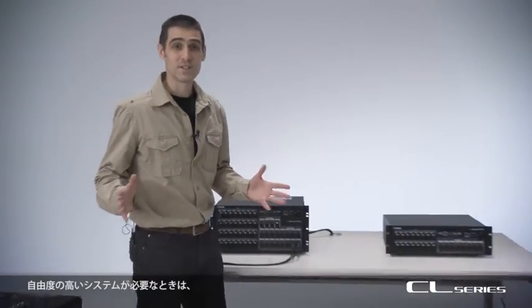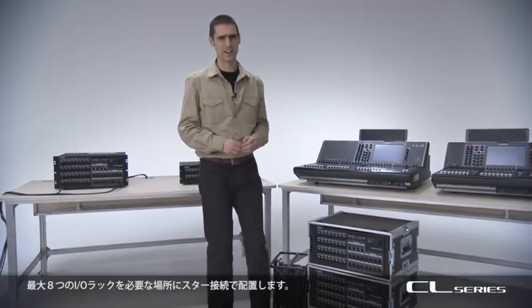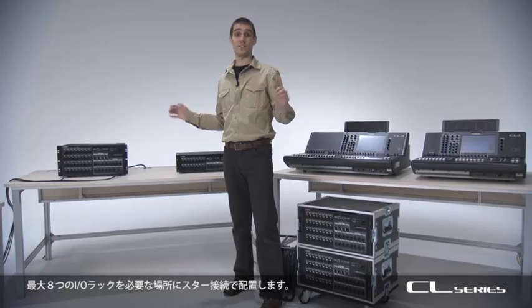When a flexible system is required, place up to 8 IO racks anywhere you need and connect them in a star topology.